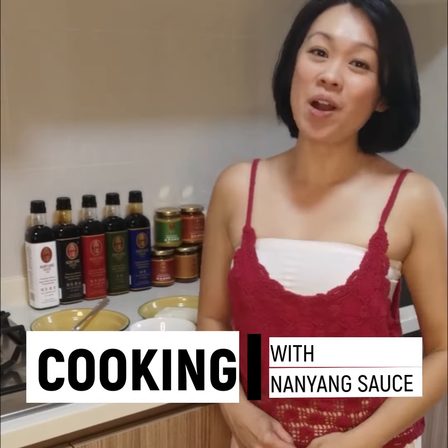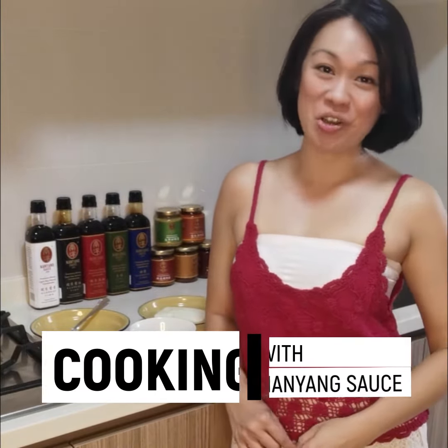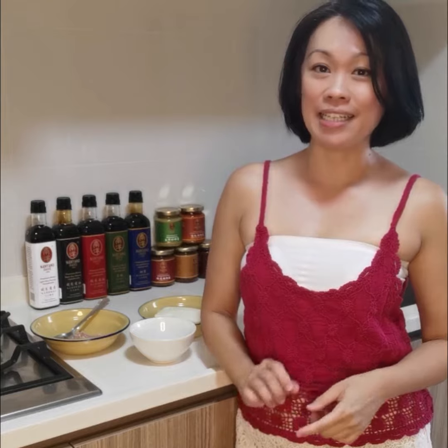Hi, I'm Jenny. Welcome to Cooking with Nayang Sauce. I'm a mother of three kids and I'm juggling between work and family. So I make sure that I take care of my kids well, especially their meals.